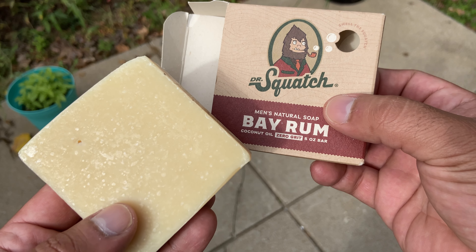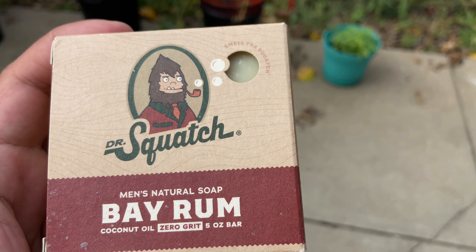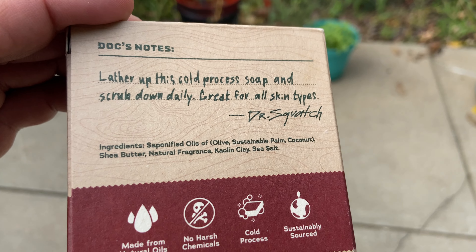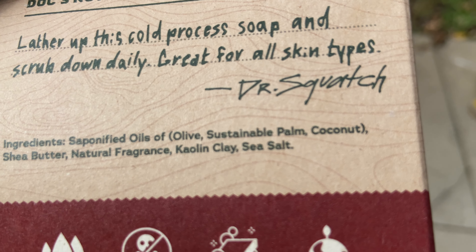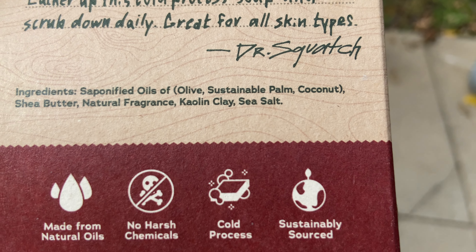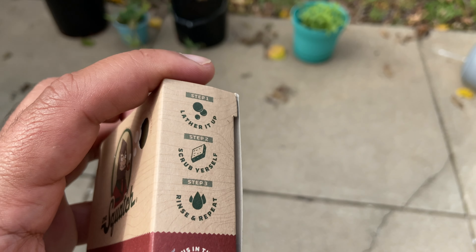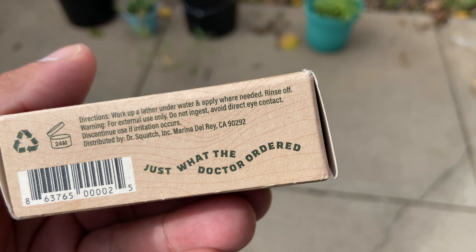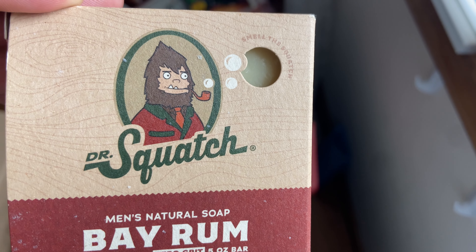It's just a good scent to have on you during fall. It leaves a good feeling on my skin — my skin felt great afterwards. The ingredients on Dr. Squatch I think are better than Duke Cannon's. This one has shea butter, sea salt, saponified oils, olive oil, sustainable palm oil, and coconut oil — in my opinion those are all good ingredients and it leaves my skin feeling great. The scent, I can't overstate how much I liked it. That spice and clove just smells really good, and it's manly — sweet but not too sweet where it's overpowering.